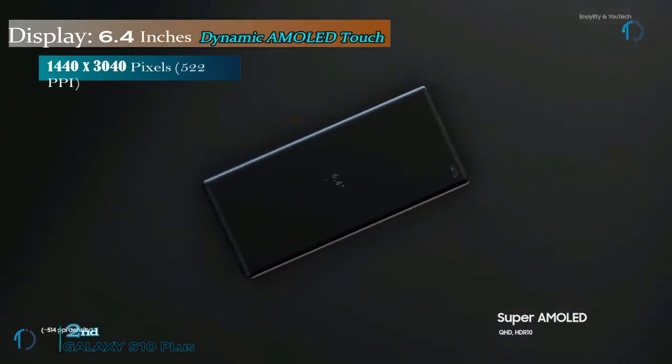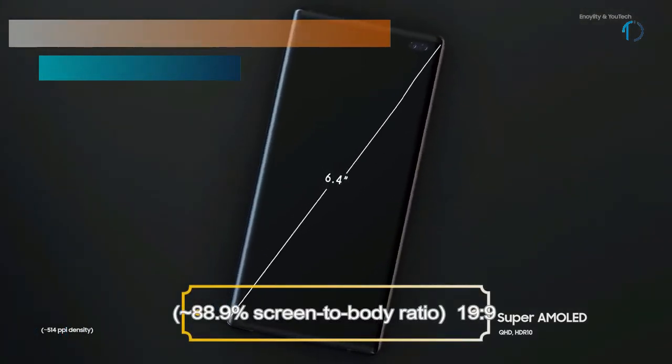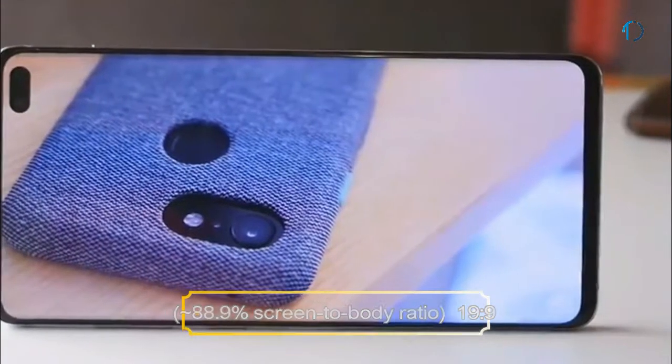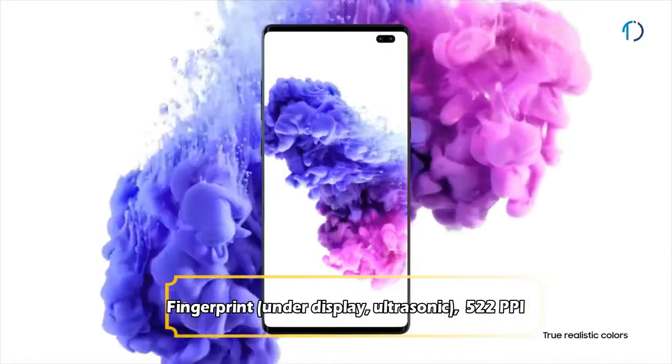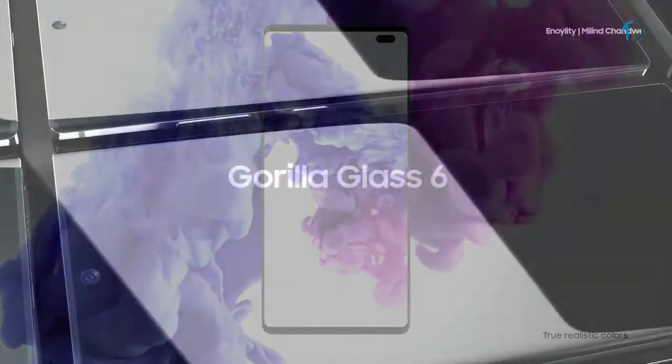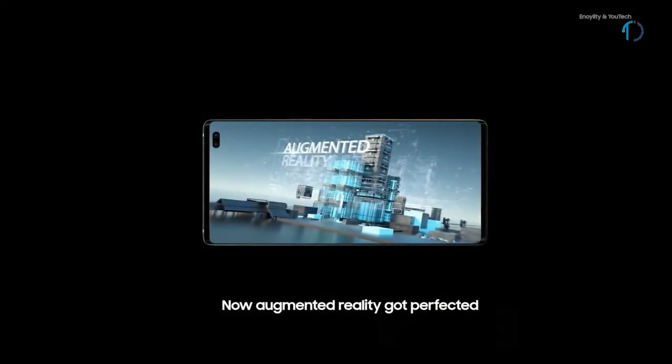The Galaxy S10 Plus smartphone has a 6.4-inch Dynamic AMOLED capacitive touch display with an 88.9% screen-to-body ratio and an aspect ratio of 19:9. It has an in-display fingerprint sensor with an image density of 522 ppi. The S10 Plus is protected by Gorilla Glass 6 on the front with a ceramic body, and Gorilla Glass 5 on the back with an aluminum frame.